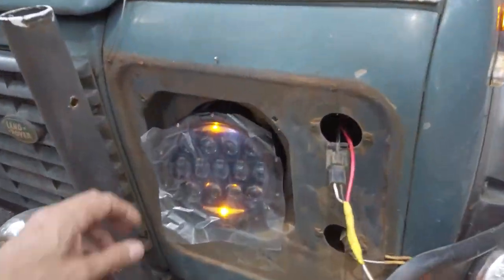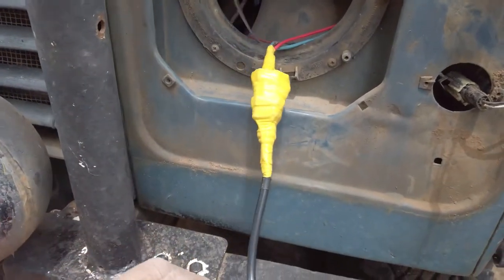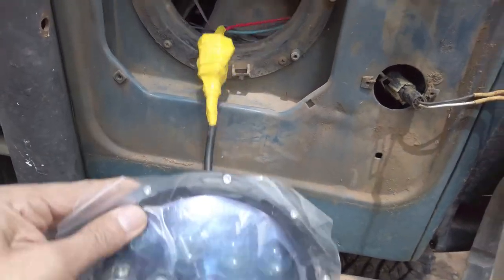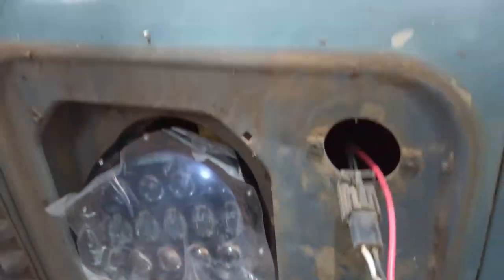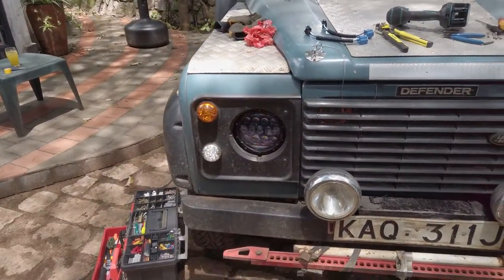This side proved to be easier because the H4 connector was there, so all I had to do was plug it in and that's it — it's working. The hazards are working now. Yeah, perfect.